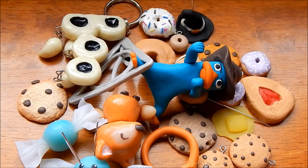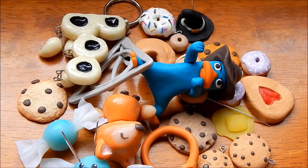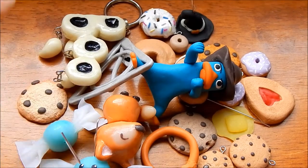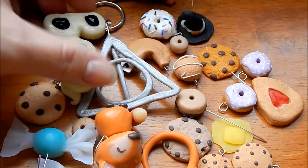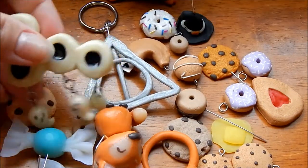Hi everybody! My mom has stuff to show you — she's made it out of clay. Today I have some charms, key chains, and figurines I wanted to show you guys — stuff that I've made.